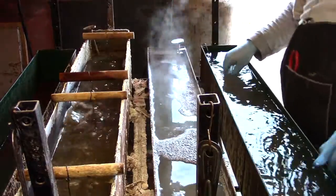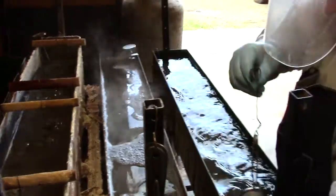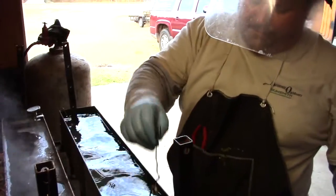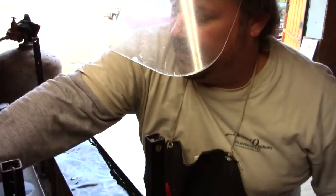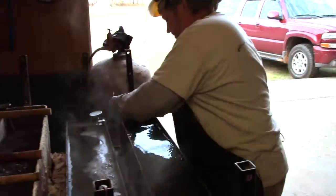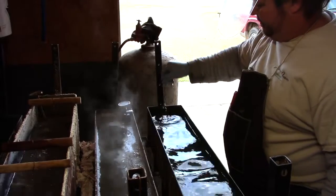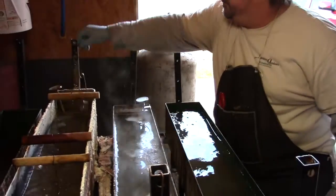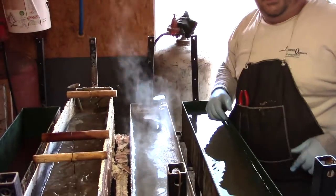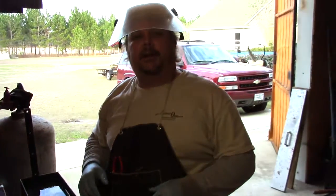Very dangerous. Those are our parts — small parts — drop them in. Now we're going to leave this in the bluing solution about 30 minutes and we'll show you what the finish looks like.